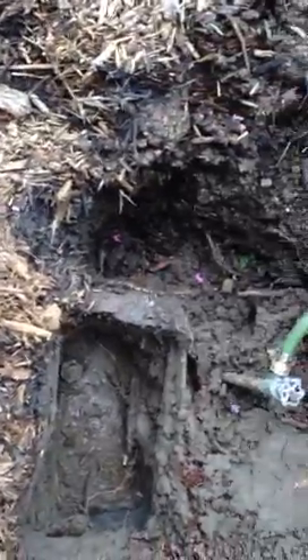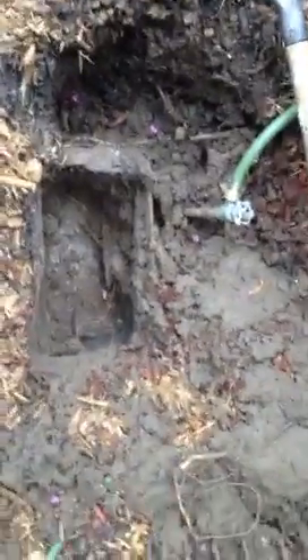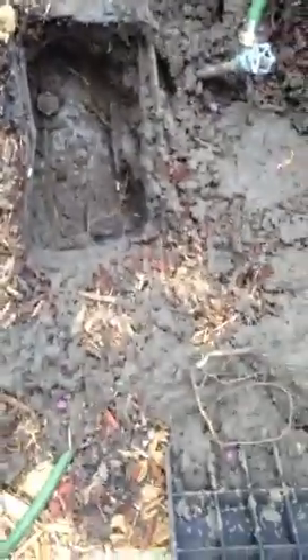Not sure what they were digging for, to be honest with you. I'll upload this to YouTube and send it over to you so you can at least have a better idea of what everybody's looking at.